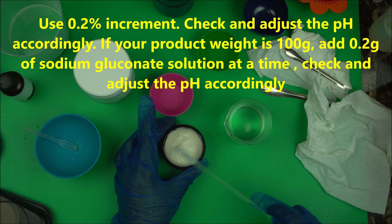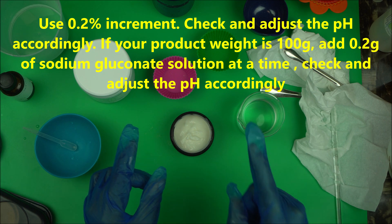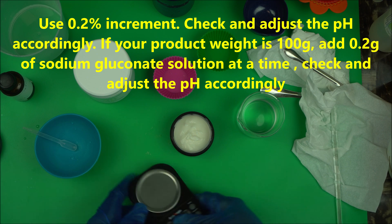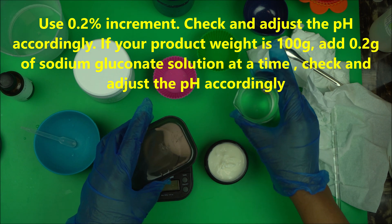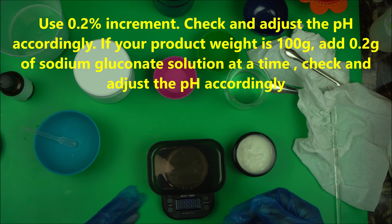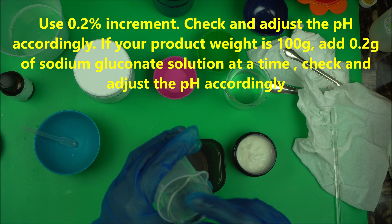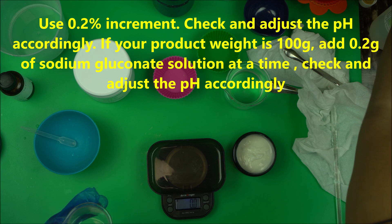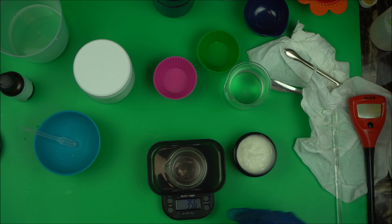After adding a little bit at a time, you're going to make a 1% dilution to check the pH of your product. If you do not understand what I'm talking about, you need to learn a bit about cosmetic formulation — that's not something I'm going to cover in the context of this video. But if you know cosmetic formulation, you understand exactly what I'm doing here.